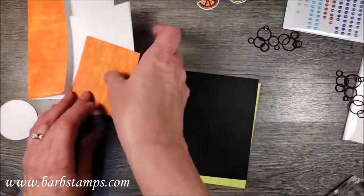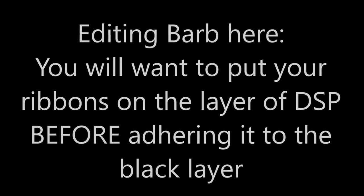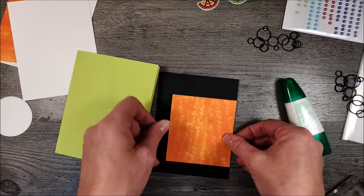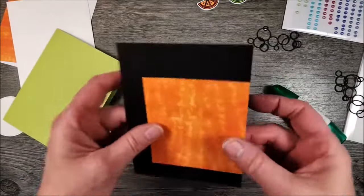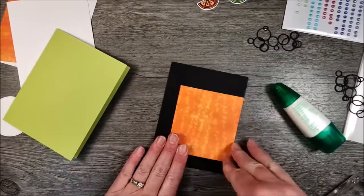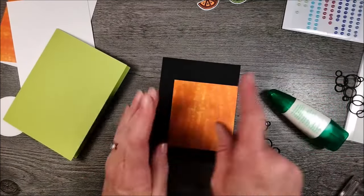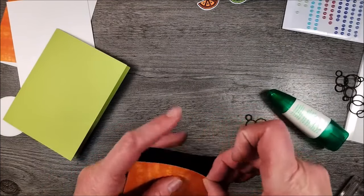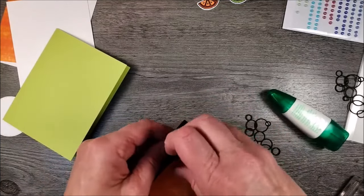We can do a little bit of assembly here. This piece of designer series paper - I'm going to put it so that the three and a half inch side is right here, close to the right edge. Then I have these fun bubble pieces. The DSP was three and a quarter by three and a half. And now that I think about it, I may have to lift this up because I forgot to put my bubbles on. Anybody who follows me knows that's how I roll - I forget to do things all the time.